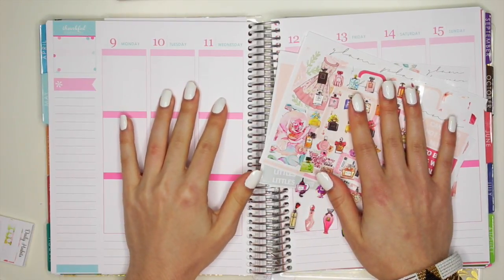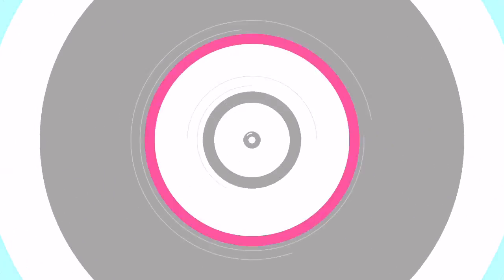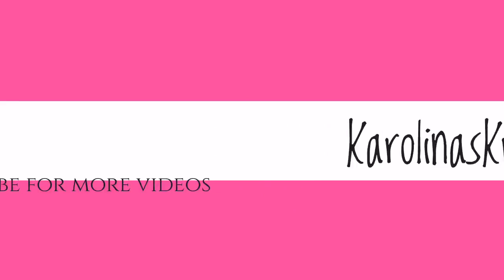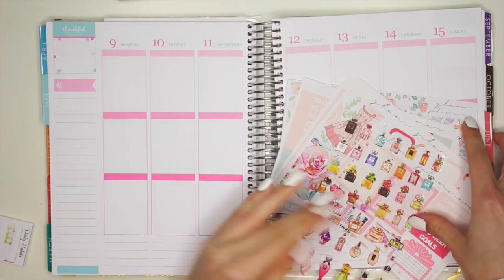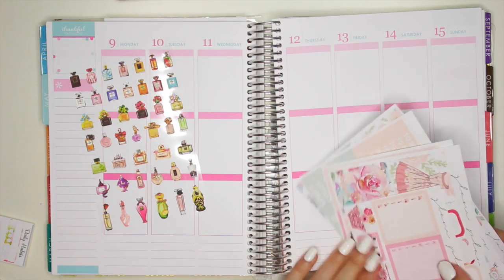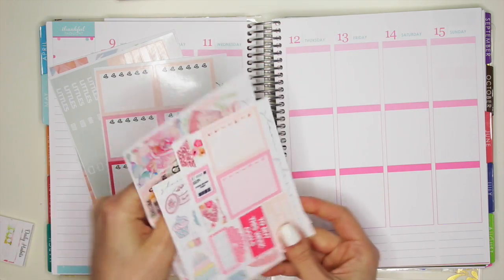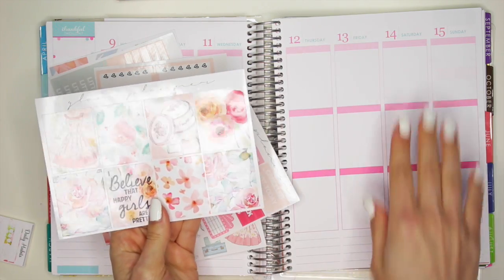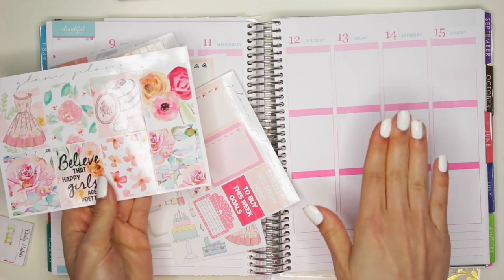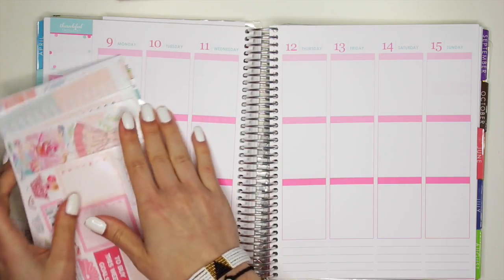Hello everyone! Today I'm going to film a plan with me video for you guys for the week of May 9th to May 15th. I decided I'm going to use Elle Fowler's kit this week, the one that I got in the subscription, only because I do have an event to go to on Saturday — a wedding — and I thought these dressy kind of stickers would be perfect. So I thought this kit would be fantabulous to use for this week.